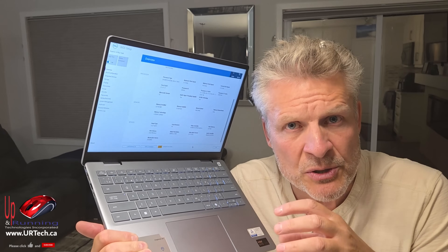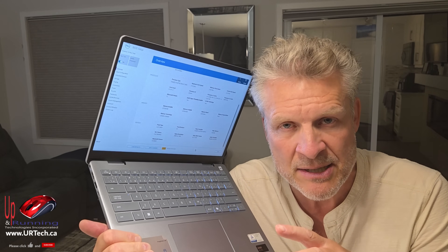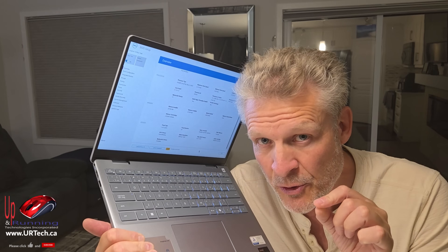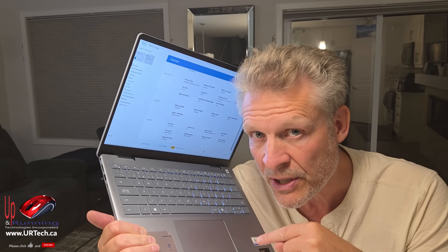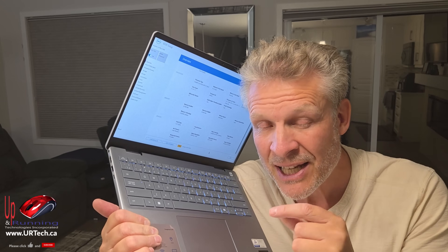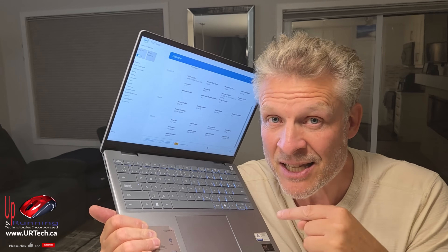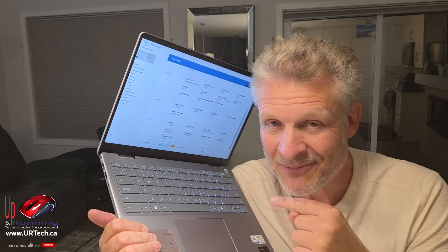Let's show you how to do a disassembly on this so that you can do your own upgrades — you don't need to pay somebody if you need to upgrade something in the future. I haven't pulled this one apart yet, but I suspect the memory is soldered right on the board. Why would they do that rather than use sockets? I think because 32 gig is the max you can have on this system, so there's no need to ever upgrade it. But let's find out.